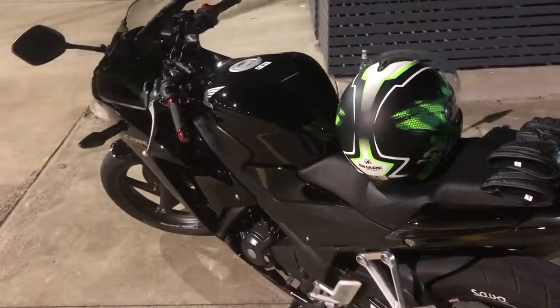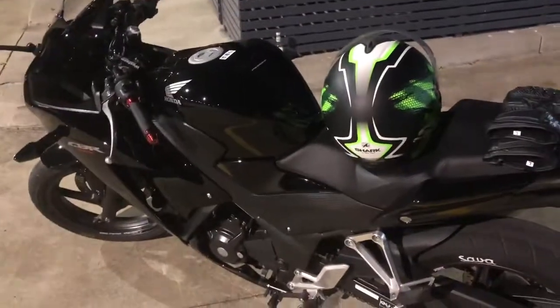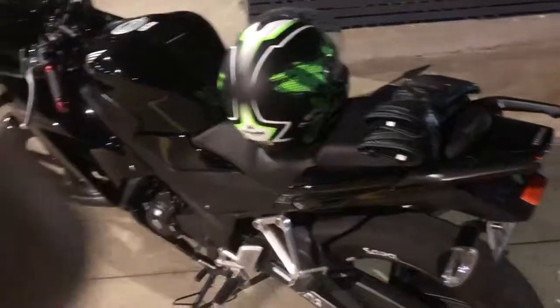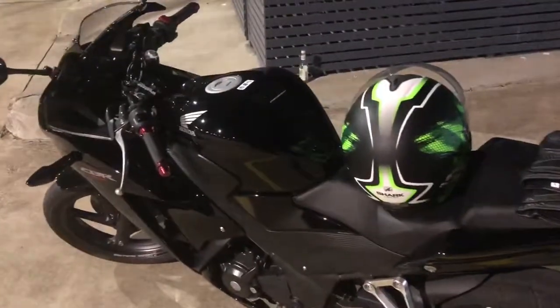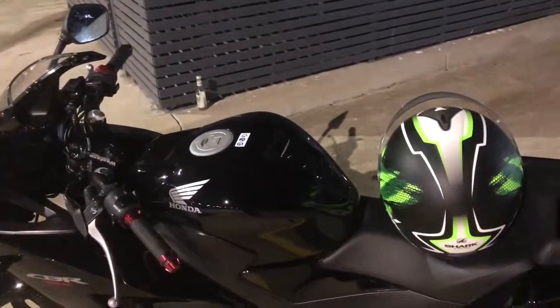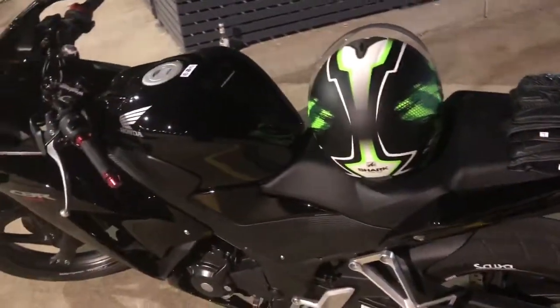It's got the K&N air filter. And yeah, that's about it. Other than that, it's pretty damn quick. I've topped it out at 172. I didn't get footage of it, but there will be footage coming up soon.